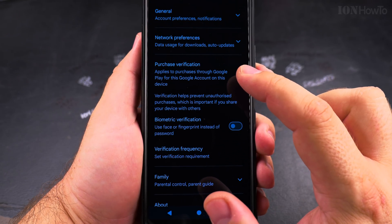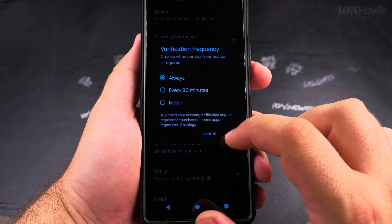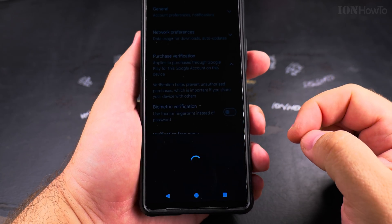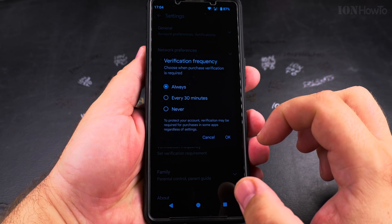I had biometric verification disabled because I wanted to make it more difficult to make in-app purchases by having to enter the password. But you can enable this, and all you have to do is confirm with your fingerprint — it's very easy to enable this option. Now biometric verification is enabled.